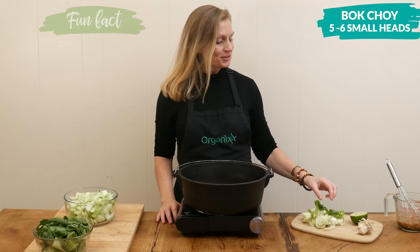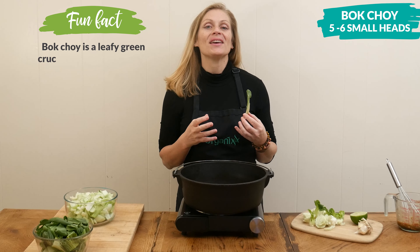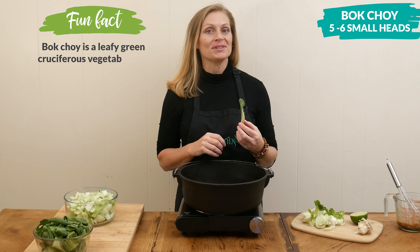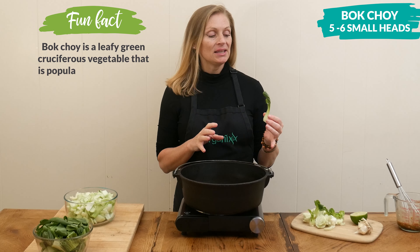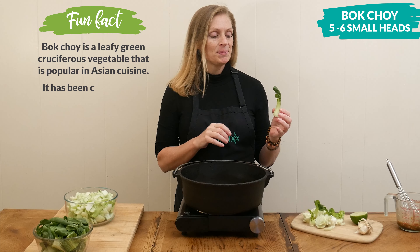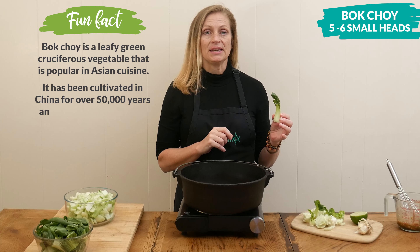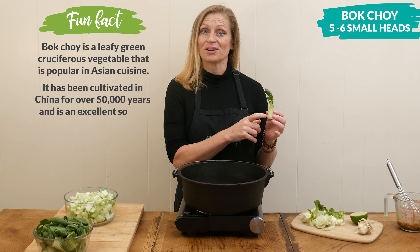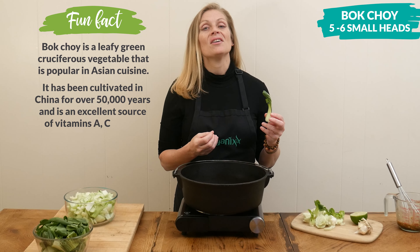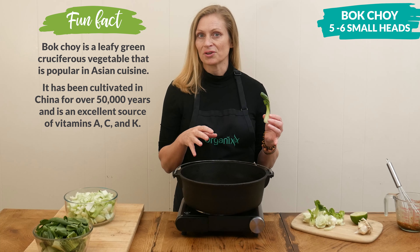Now, we are ready for the star of this recipe: bok choy. Bok choy is one of the healthiest leafy green vegetables that you can find, and you can eat the entire thing — the stalk and the leaf. Sometimes people like to cut the stalk off and separate it from the leaf, so that you can cook the stalk first so that it softens up nicely, and then add the leaf in so that you don't overcook it.